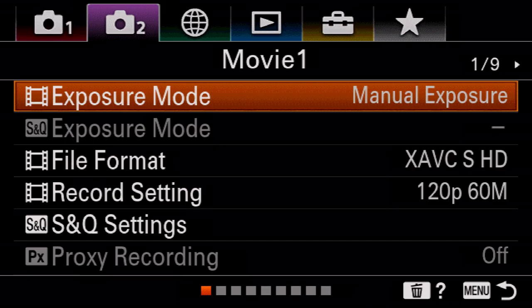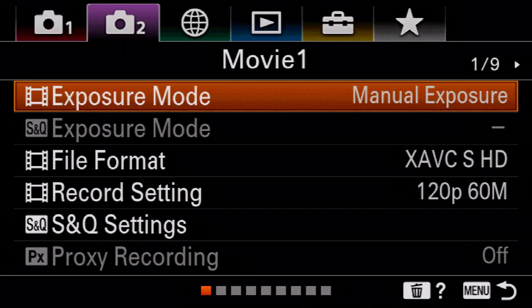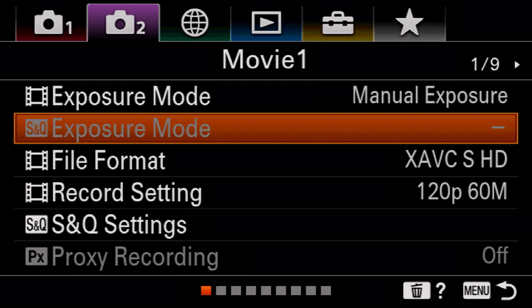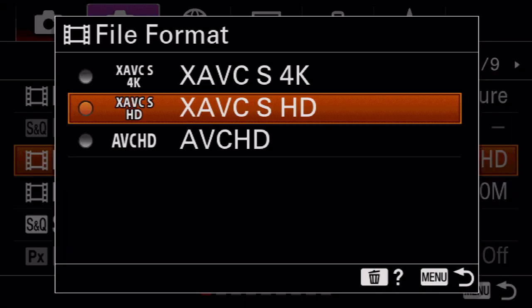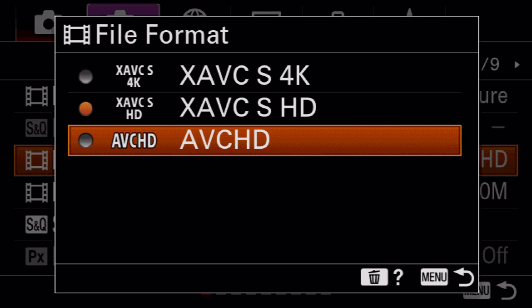Let's talk about the video portion. Go into the menus and make sure you're on the second tab — this way you know you're in video settings. First thing: make sure it's set to manual exposure. The other exposure modes are for amateurs — you want manual control, and because of that exposure mode will be grayed out. For file format you're going to have three options: XAVC S 4K, XAVC S HD, and AVCHD. AVCHD is a really crappy file format I wouldn't use unless you're really trying to save space — it's like a toy camera format.